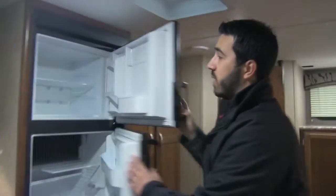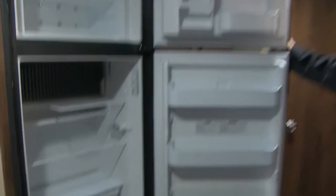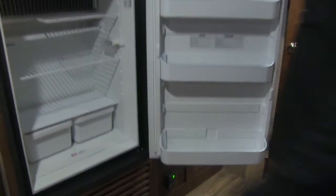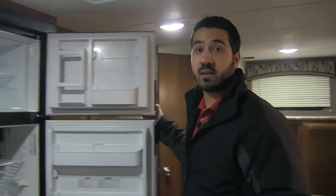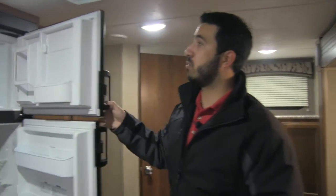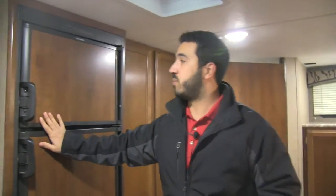Rounding out the kitchen is your Dometic fridge-freezer combo. You can see you have plenty of space and a nice big cutout in case you have a half gallon of milk or orange juice you want to put in there. This runs off both LP and electric and has automatic switchover. So if you're running it on LP and you plug into shore power, it's automatically going to switch over for you, saving you on your gas.